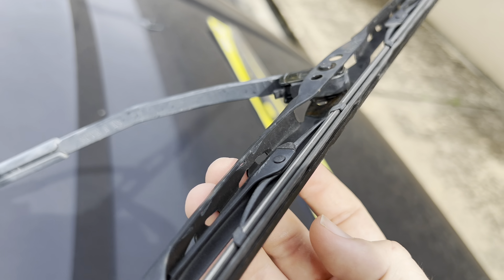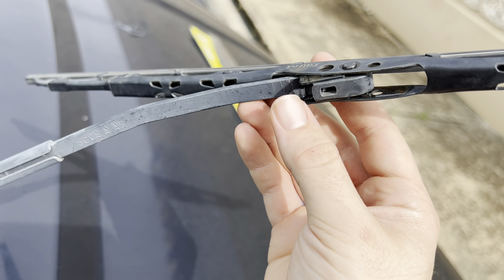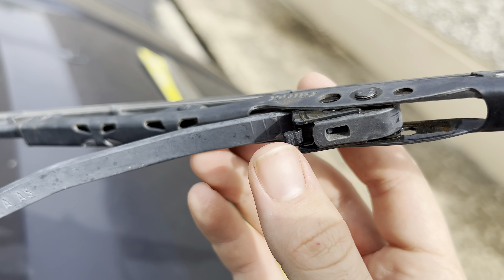To remove the old blade it's very simple. You're going to want to pull up the arm on your wiper blade. My old blades are Raynex blades, so they have this little clip right here. Your blades might or might not have this, but mine did, so you'll want to press the clip down and slide it back. As simple as that to take the old blade off.